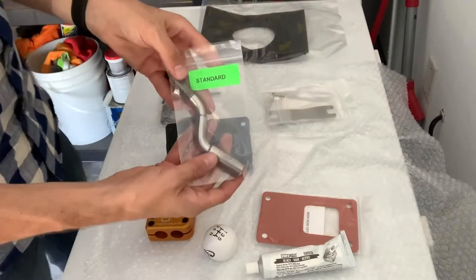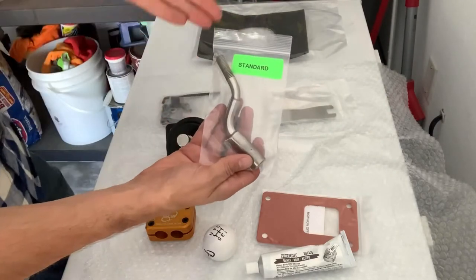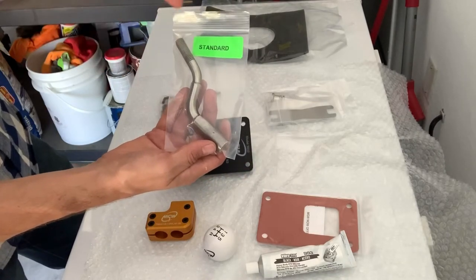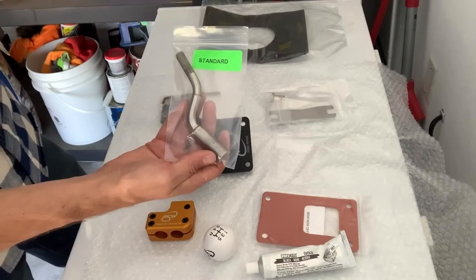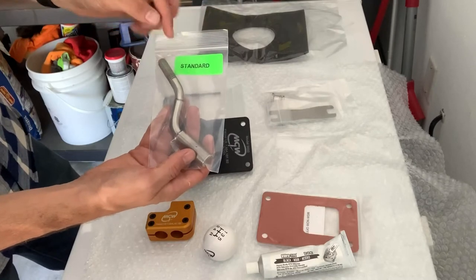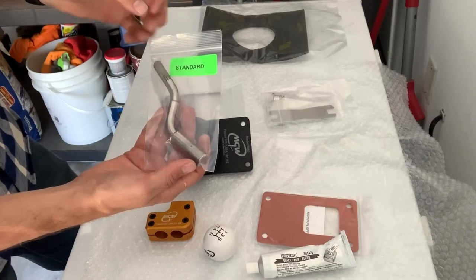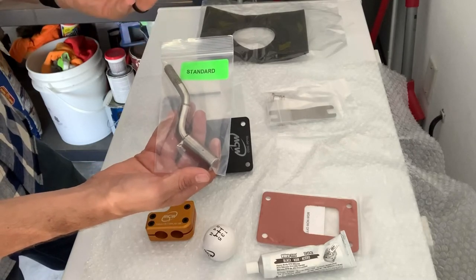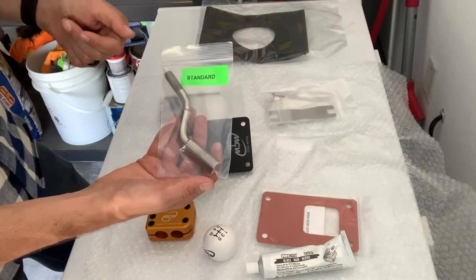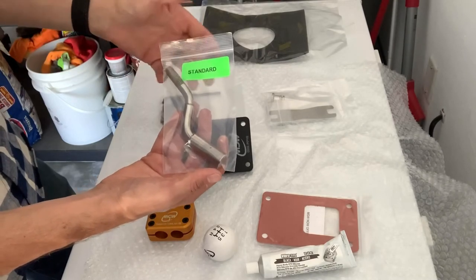I got the standard handle. There's a comfort, standard, and race option. Comfort is 25% less throw, standard — which I got — is 30% less throw, and the race is 35% less throw. A lot of people get the race. These are only $15 each so if I don't like the standard I could go to the race. I figured since I want to drive this car and cruise around, I'm not going to be slapping gears too hard, but once in a while I want to have fun too — so I want to be a little comfortable.